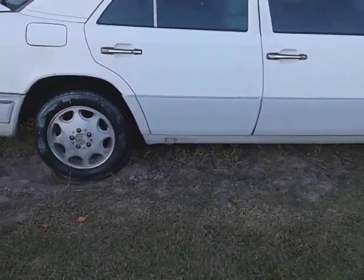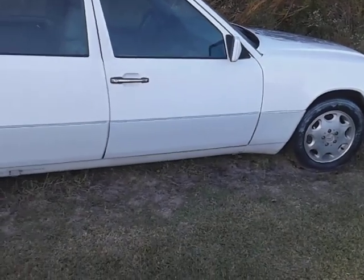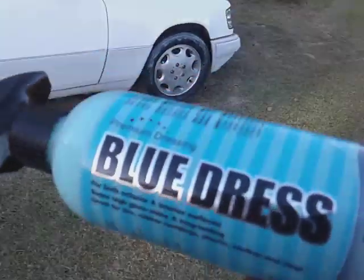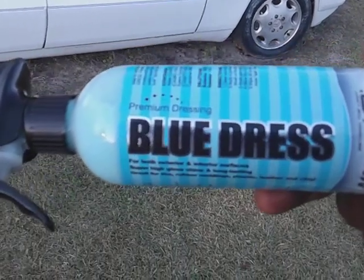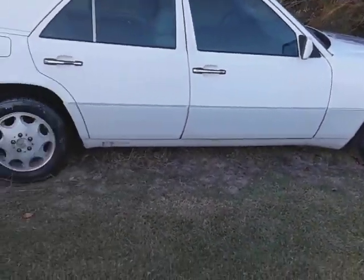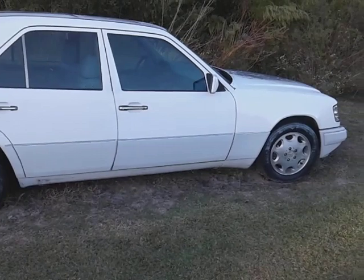Now I'm gonna come in and brush it with my brush. If you're interested, you can get it on Amazon — it's around $12 to $15. It's called Blue Dress by Nanoskin, give it a try. That'd be a good idea to paint those wheels white — black would look good too.